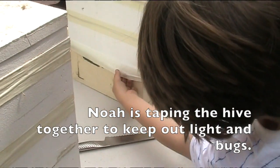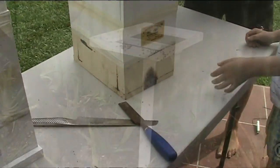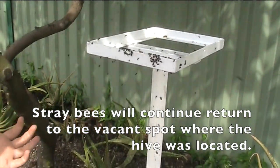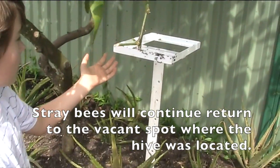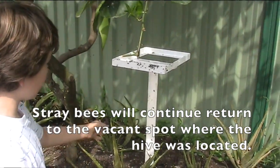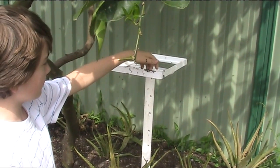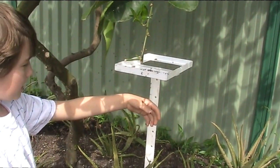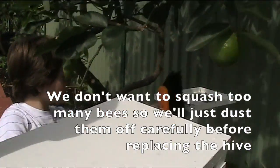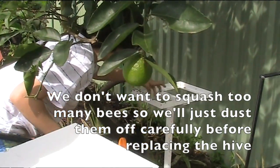Oh wait, Dad — I saw a bee in there. Try not to squash them if it can help. As you can see here, the bees are trying to find their hive because we've moved it over there. We're just getting the dustpan frame and moving all these bees back to where they came from.